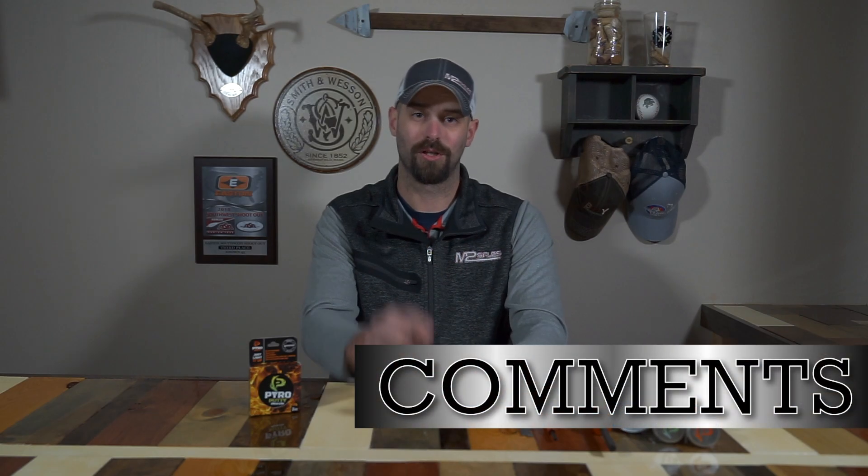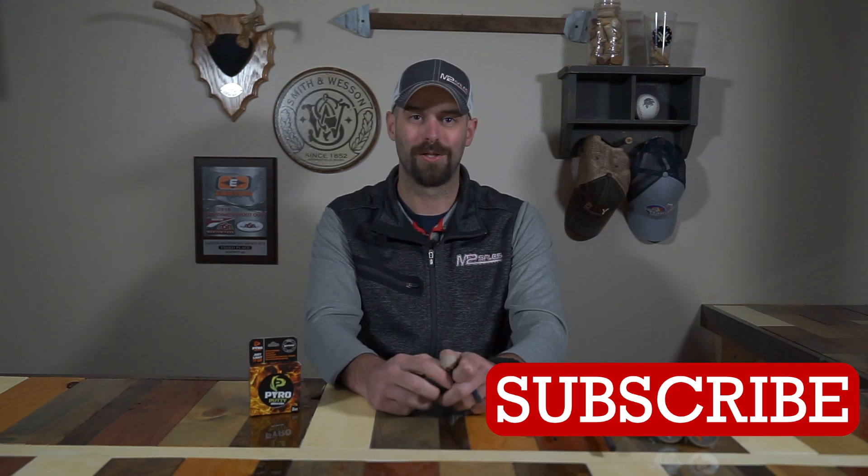Be sure to check us out at pyroputty.com or your local retailer — Ace Hardware, True Value, and a variety of other retailers have them on the shelf. You can also find us at m2sales.com. If you have any questions, please let us know. I'm Riley — happy to help any way I can. Leave your comments below, and be sure to hit subscribe and the like button. Really appreciate it, and thanks for stopping by M2TV. Have a great day!